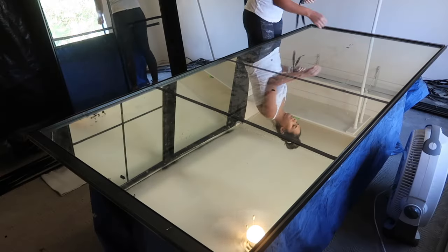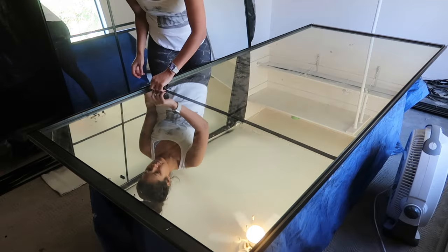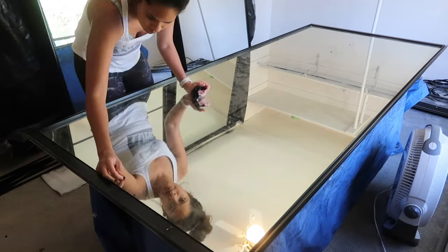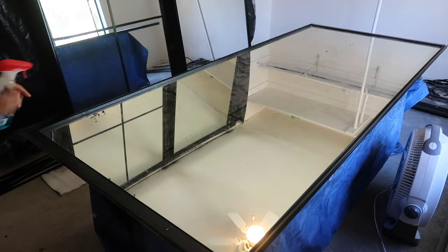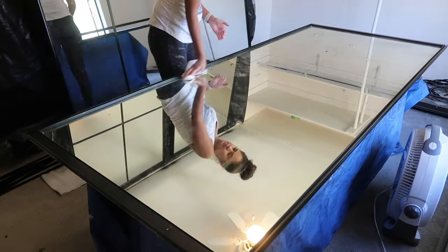While our trim pieces are drying, I'm going to take off all the electrical tape we previously used to mock up the design. Then I'm going to clean the mirrors using some Windex so that we have a nice clean surface before we glue down all the trim.